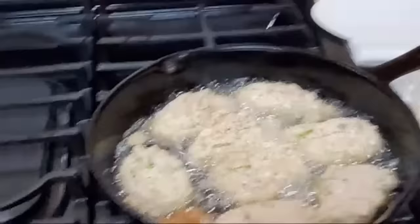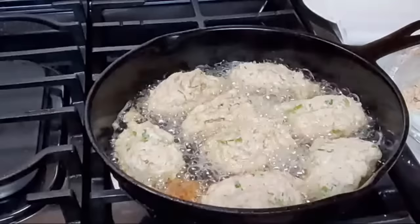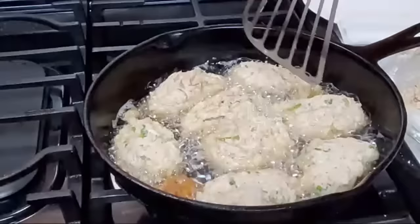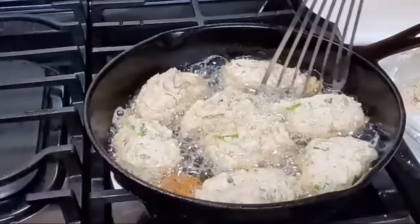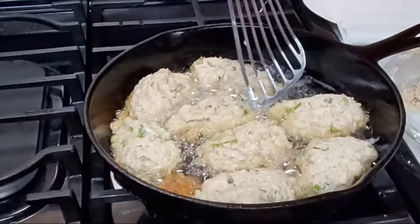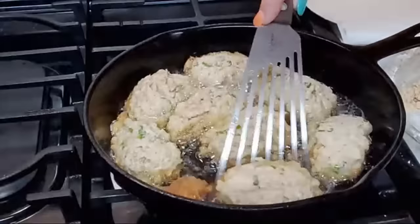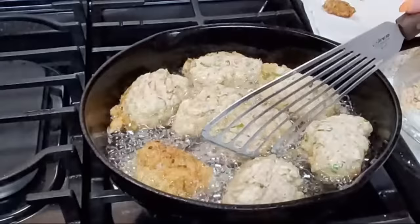Let's flip these suckers. After they've been in there a couple of minutes, I'm going to use something flat to flip them — my fish spatula, which is nice and flat. I'm using cast iron, so they always want to stick just a little bit. Use something that'll go underneath the patty to loosen them up first, then flip them. She's using plain old vegetable oil — off-brand is fine, you don't need to get anything fancy. I just buy whatever's on sale.